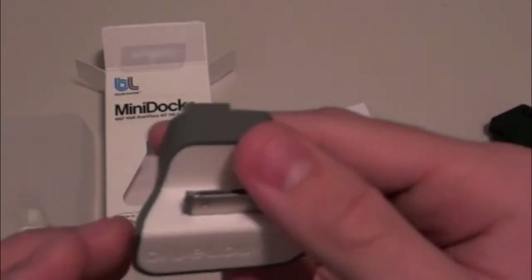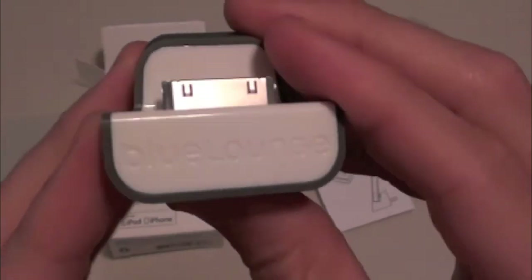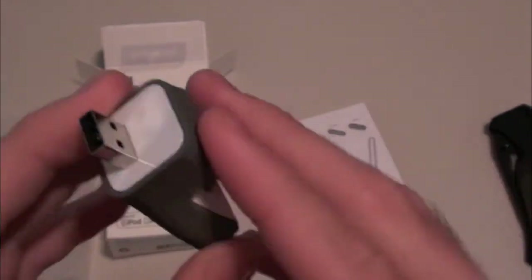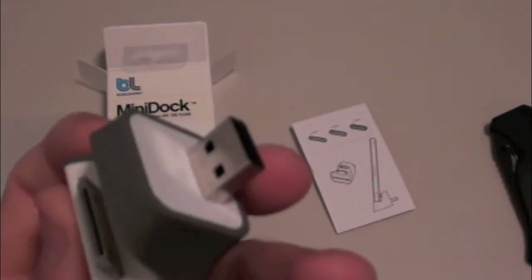This thing is super slim — I don't even know how you guys can see how thin this is, but compared to my hand, this thing is really thin. Right here we have the BlueLounge branding and a 30-pin connector. It's a nice glossy material, and on top it kind of feels like a nice matte finish. On the back you've also got that glossy finish, and there's your USB port.